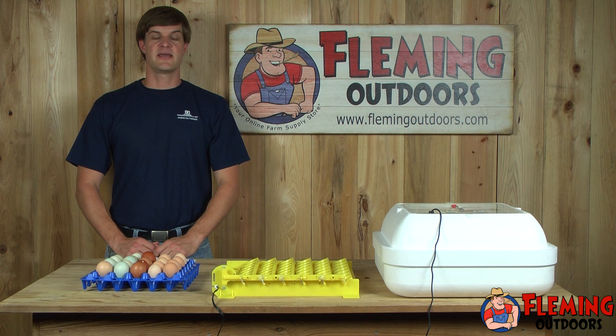Hey, my name is Eric with Fleming Outdoors, and today we're going to begin a short video series on raising chickens. To start with, we'll begin by incubating the eggs, then we'll move the chicks to a brooder, and after that we'll take them to their new home. I'm going to try to explain to you step by step everything you need to know and the equipment that you'll need to start your own backyard flock.